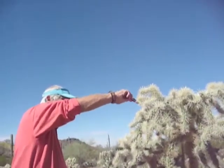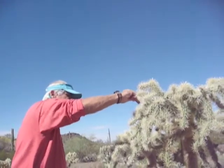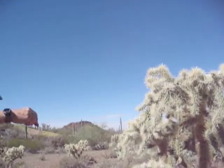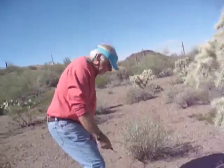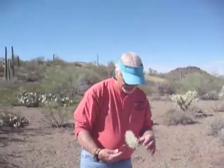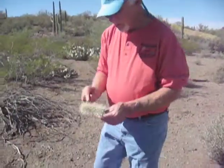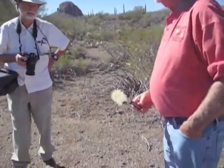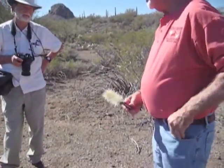If I can get one of these off of here — they're very, very nasty little critters if you get them on you. These are barbed, and if they get in you they're hard to get out without bleeding. And you will bleed, but they're not too bad.